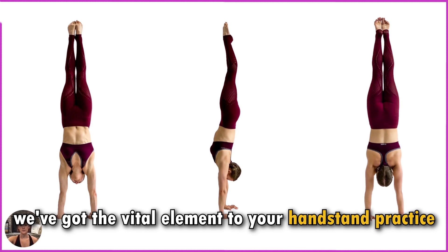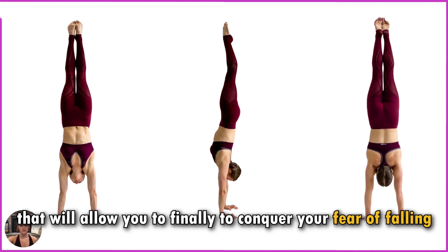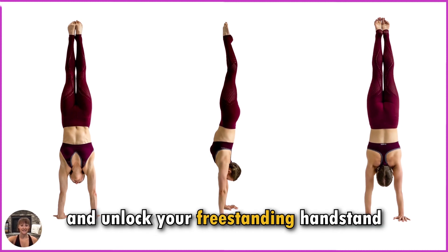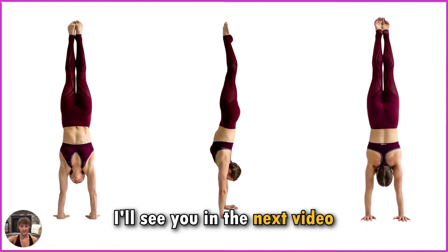Up next, we've got the vital element to your handstand practice that will allow you to finally conquer your fear of falling, so you can ditch the wall and unlock your freestanding handstand. I'll see you in the next video. Bye!